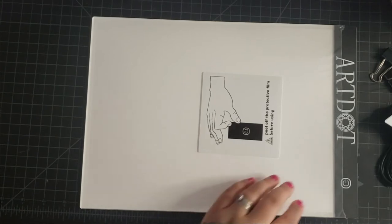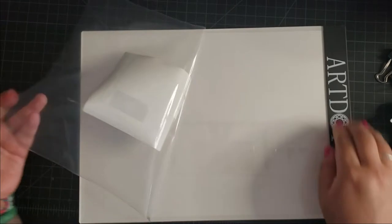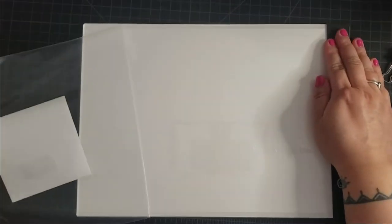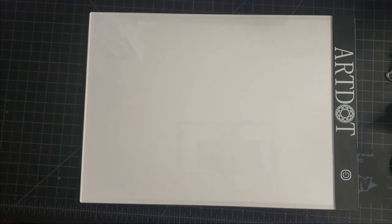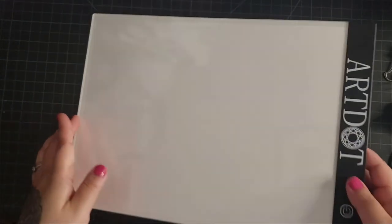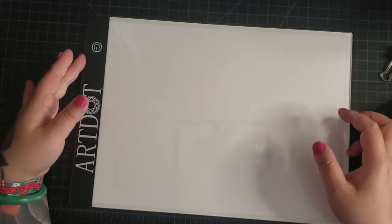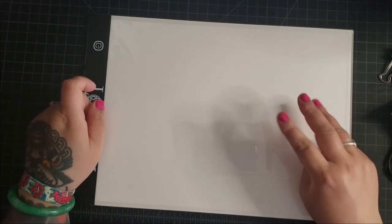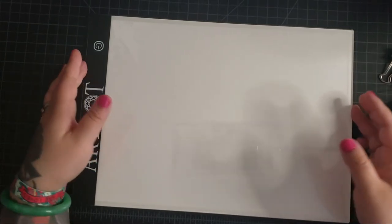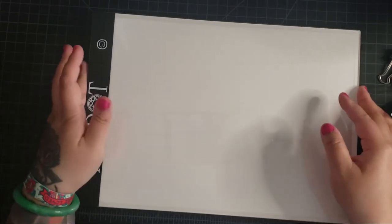So let's set this light pad up. We need to peel off the protective film, which is super easy to do. And here we have our light pad. It measures approximately 13.18 inches by 9.25 inches. There are three levels of brightness, and it went for $17.99 US on the Amazon.com website.